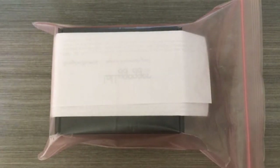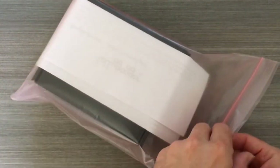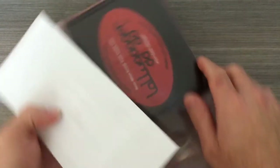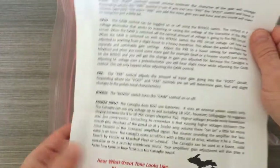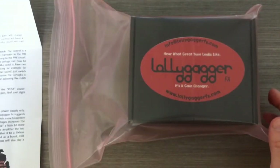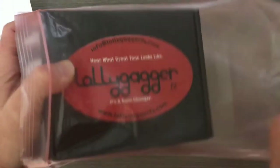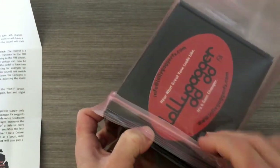Welcome to an unboxing video here at the PedalGuy. Today I'm going to unbox the brand new Lollygagger Canalia — well, it's brand new to us here at the PedalGuy. This is a significantly interesting pedal. Not only does it have pre and post gain and some very cool stuff going on under the hood, but these things are amazing to look at. From what I've heard in the demo videos, I think you're going to be very pleasantly surprised by the kind of tones you can get out of this.